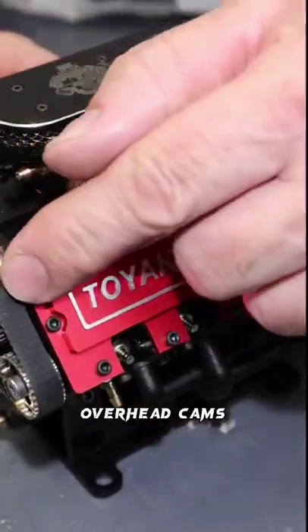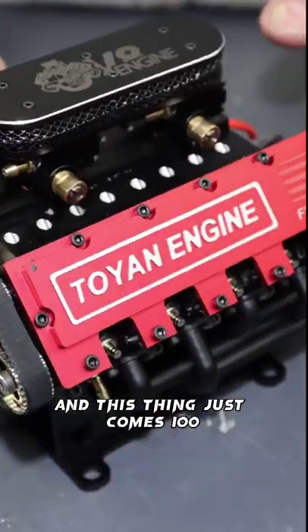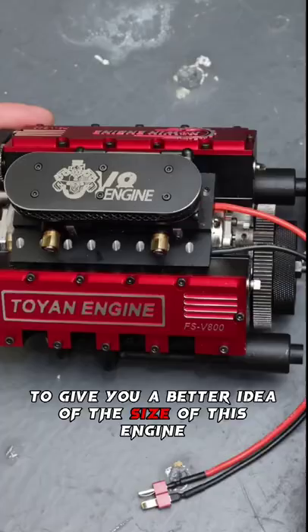Dual carburetors, overhead cams, a complete cooling system, electric starter — this thing comes 100% complete with headers and all. It even has mufflers. I'll show it to you next to a drill to give you a better idea of the size of this engine.